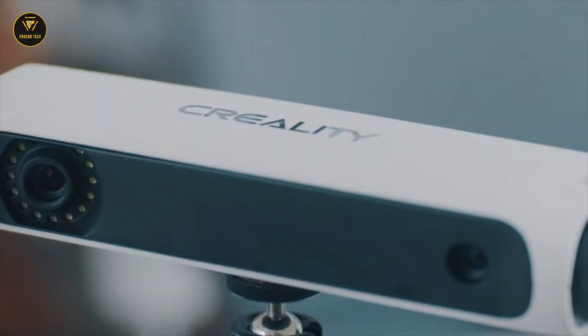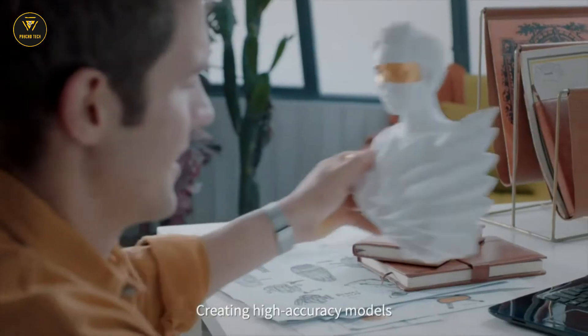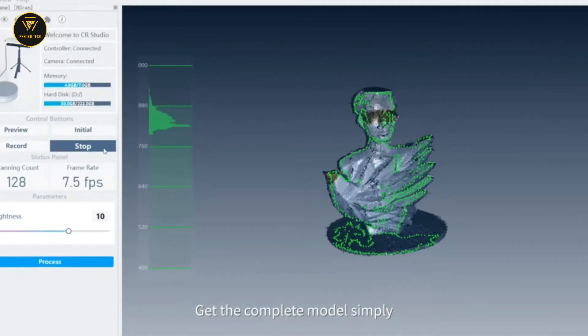Creality 3D Scanner. Performance of professional measurement level, creating high accuracy models. One-click fully automatic completion of the scan — get the complete model simply.